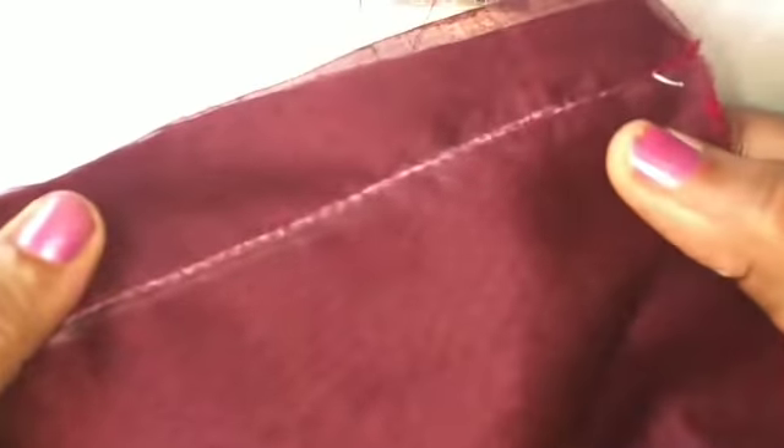We will cut it here. We have to cut the stitch here. We will cut it in the lining.